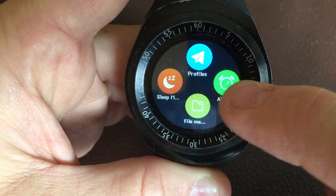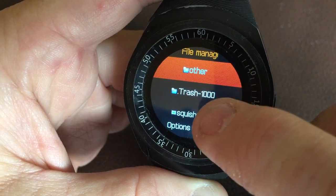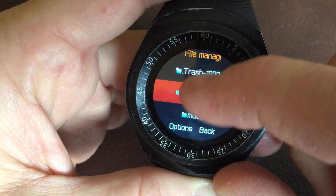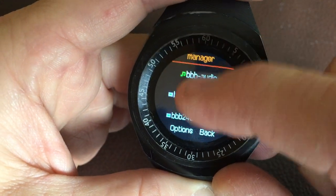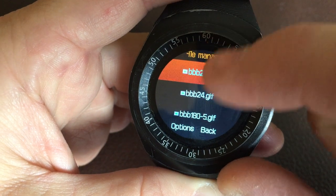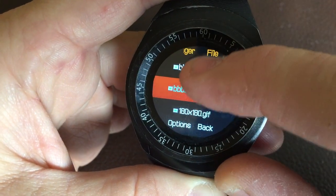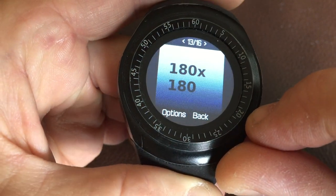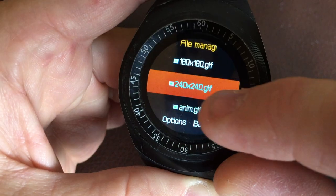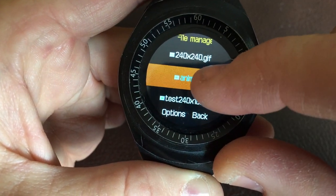I wanted to see if I could hack this thing to play videos. It can't play videos natively, but it will let you play JPEG images. Other formats are spotty and don't really work. It will play MP3 files. The resolution is 240 by 240, so you have options: 180 or 192 fits the square screen, while 240 fills it completely edge to edge. To play a video you basically use an animated GIF.